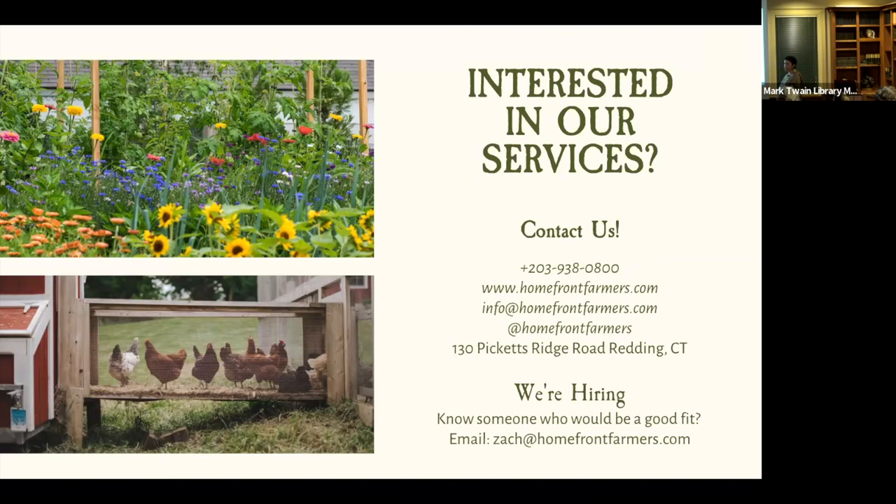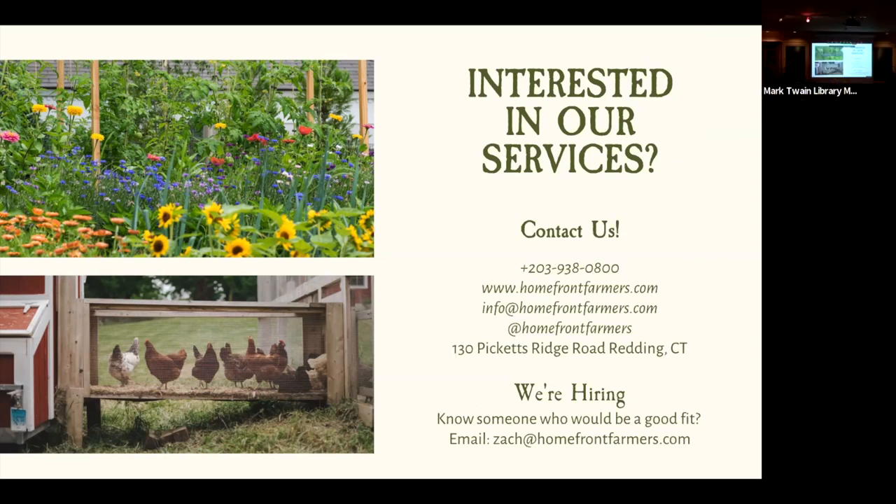On cross-pollination — someone in the audience had a cucumber and watermelon cross, resulting in interesting-looking fruit. It really depends on how much space you have. It's somewhat inevitable. Some people get very dialed in and will net the flowers and hand-pollinate, but it happens to most gardeners at some point. There's not always a great answer for preventing it entirely.